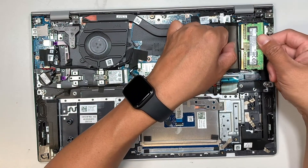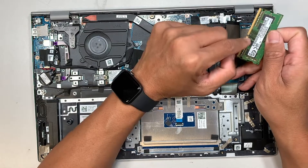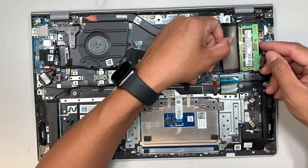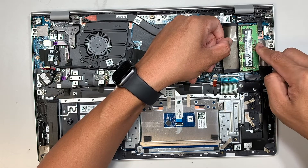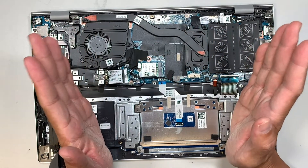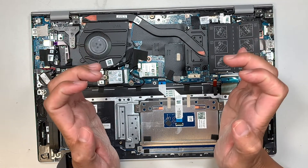To remove the RAM, pull the two side clips away from each other and the stick will pop right out. To insert or install RAM, make sure it matches the slot at a 45-degree angle, then push it down — you'll feel the clips lock it in place.